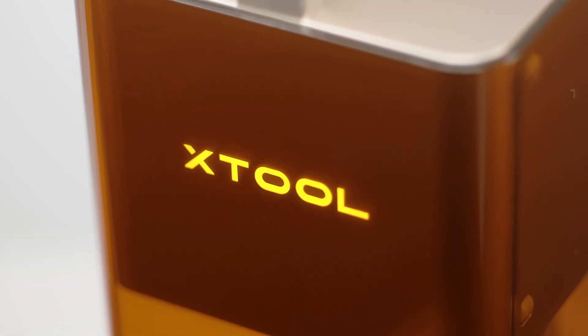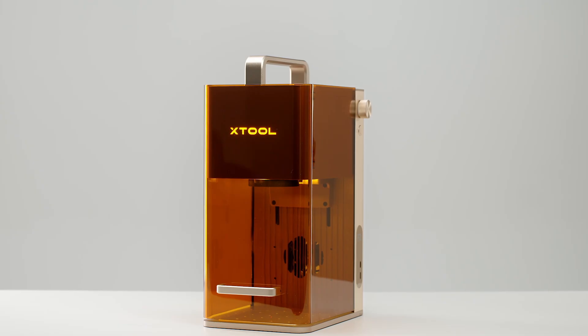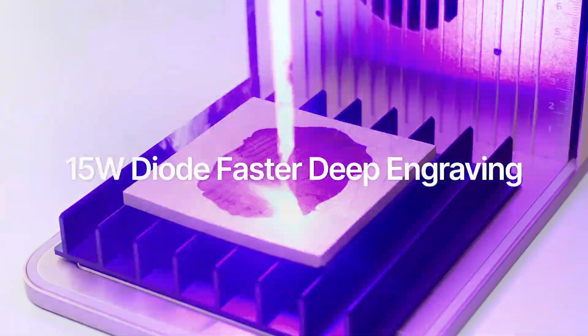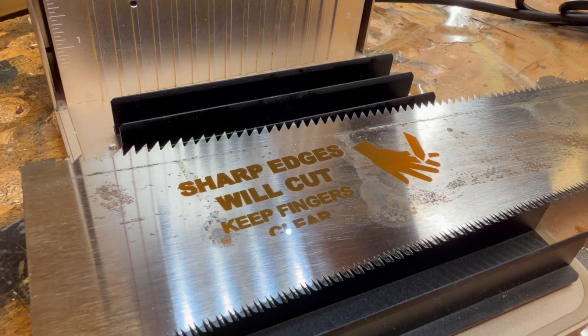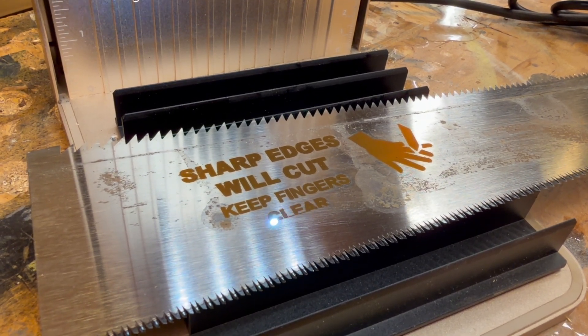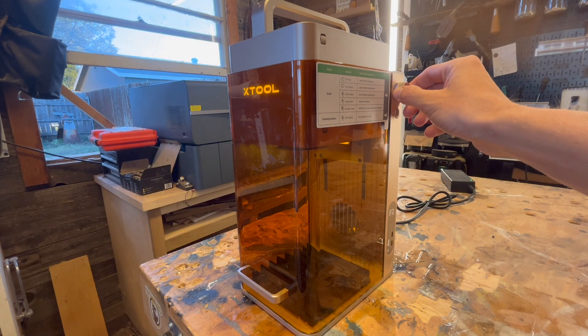Before I show you guys all of the things this laser can do, let's talk about the specs. This is a 15-watt blue light and 5-watt infrared light laser. It has a 0.08 by 0.06 millimeter 12-watt diode laser — pinpoint accurate for extreme detail on all your engravings. The 5-watt infrared laser is 0.03 by 0.03 millimeters, also extremely accurate. Your max engraving speed is 6,000 millimeters per second,